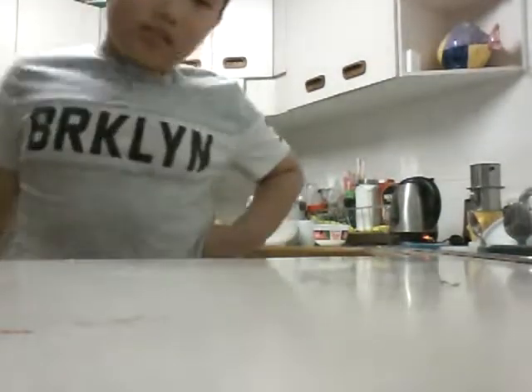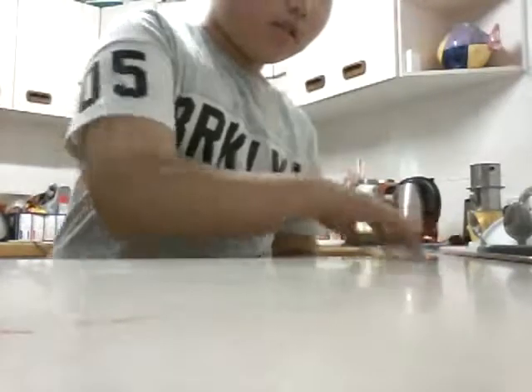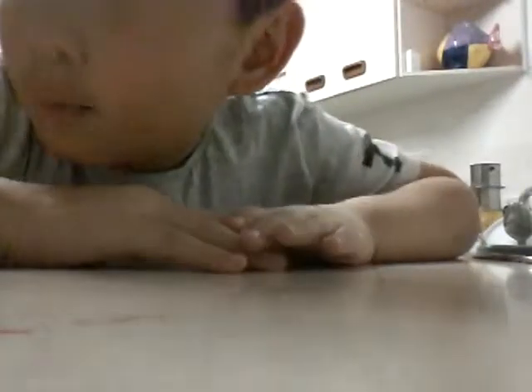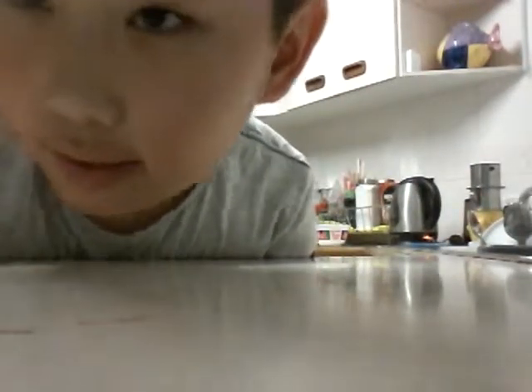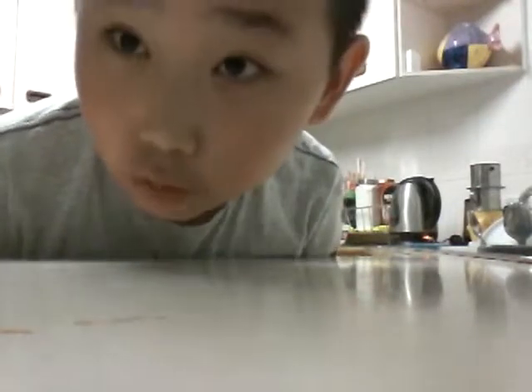Okay, so just ignore the background noises, because my uncle just came, like, yesterday. I'm so happy that he came. He's helping make a new room. So yeah, I'm going to show you the new room after it's done. It's going to be very cool.